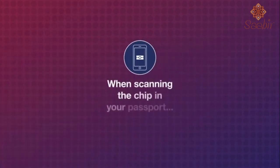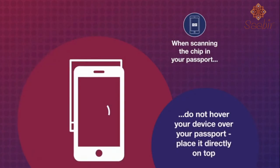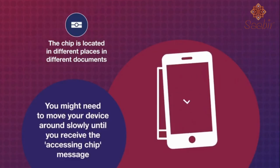When scanning the chip in your passport, do not hover your device over your passport — place it directly on top. The chip is located in different places in different documents. You might need to move your device around slowly until you receive the 'accessing chip' message.